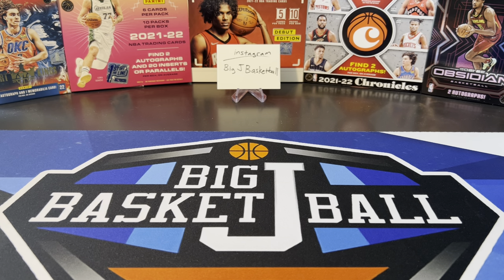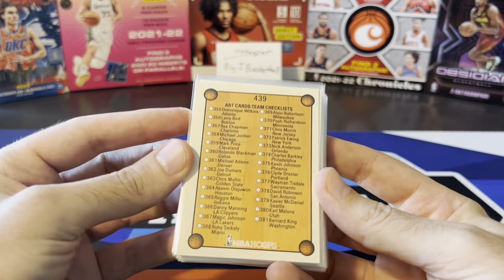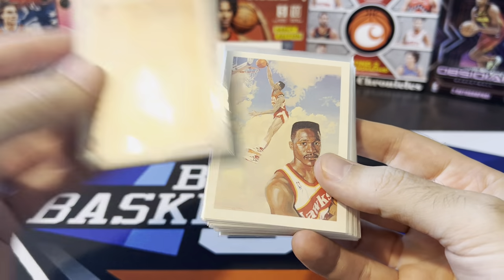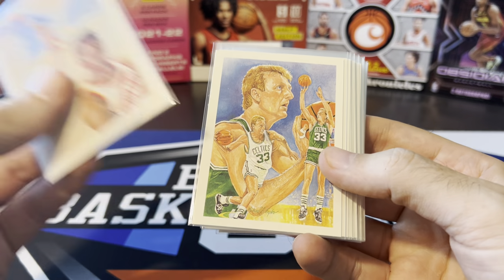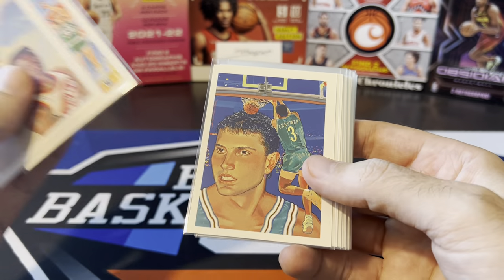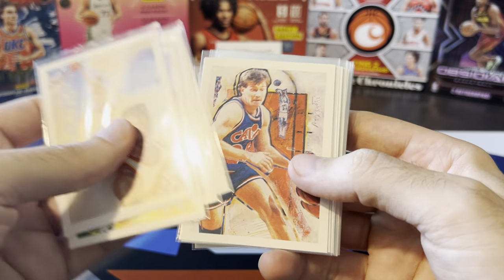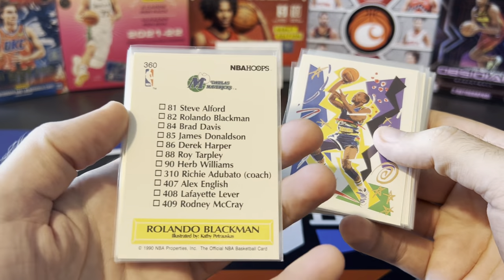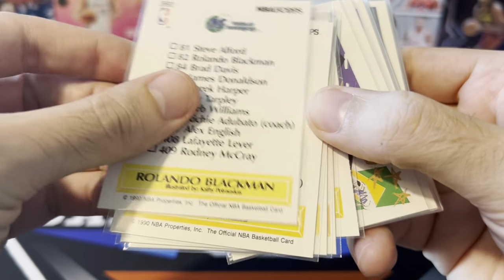Let's start with the most low-end set I have, and that's going to be from 1990-91 Hoops Art Cards Team Checklist. Super cheap insert set, but I'm a big fan of art cards. I'm sure these are like a dime a dozen. You got Dominique, Larry Bird, Rex Chapman — just really cool artwork on a lot of these cards. There's the MJ, Mark Price, and Rolando Blackman. On the back it actually tells you who illustrated it too.